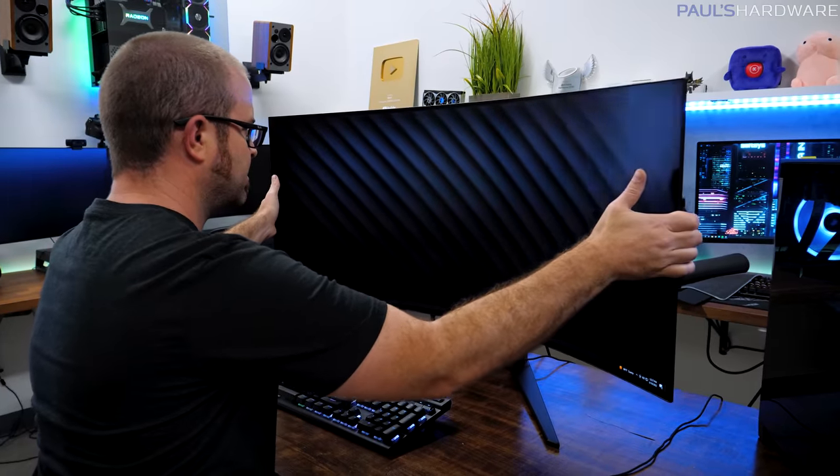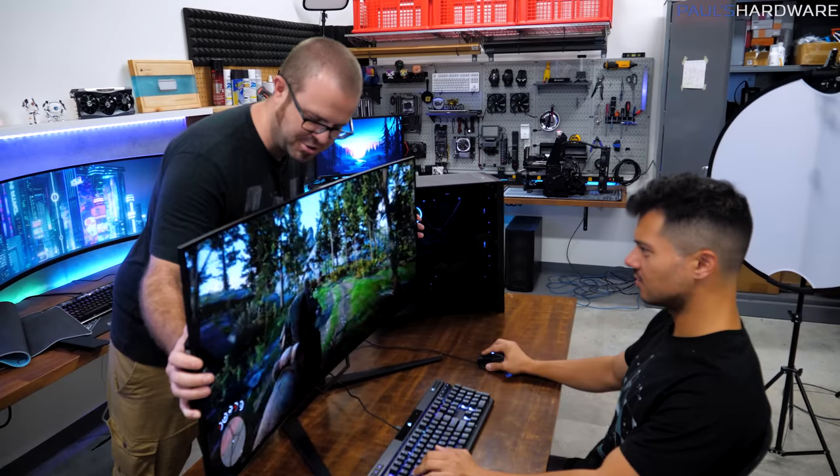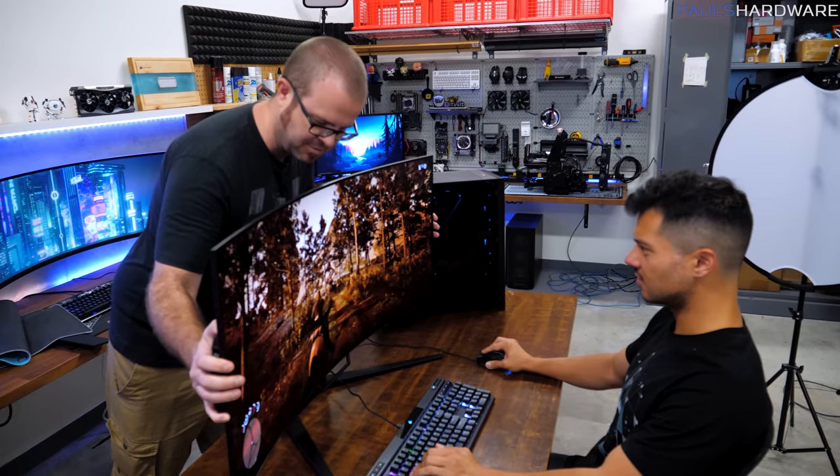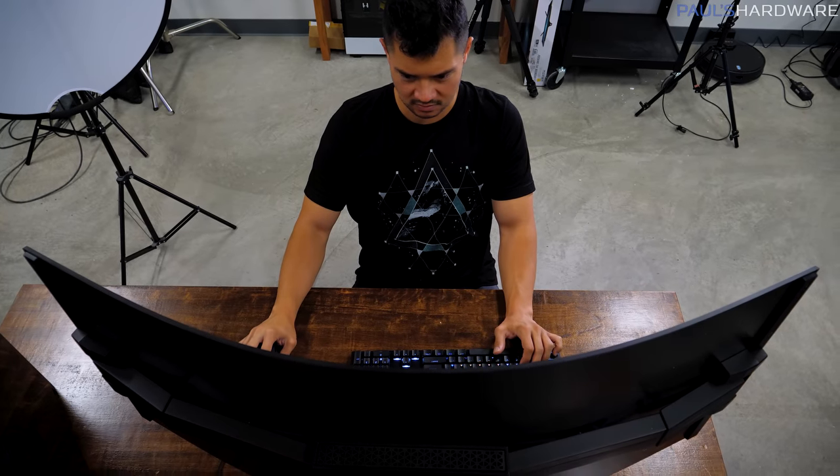This is a preview slash first look type video. The monitor itself will get full reviews towards the end of 2022 and should be available for consumers to buy in early 2023. The biggest new feature is of course the ability to bend it, which is a manual process. I was assisted in this by my good friend Kyle, AKA Bitwit. He was gracious enough to host Corsair and me at his office, so that's where all of this footage and testing was captured.